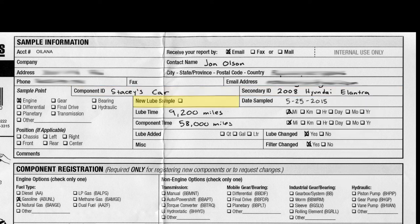The New Lube Sample section is used only if you're going to submit a new unused baseline sample of oil — most likely you will not be checking this box. The Lube Time will indicate the distance or hours on the sample you've taken. In this vehicle I changed the oil once a year; by subtracting last year's mileage from this year's, the difference was 9,200 miles, meaning there are 9,200 miles on the oil currently in the car.